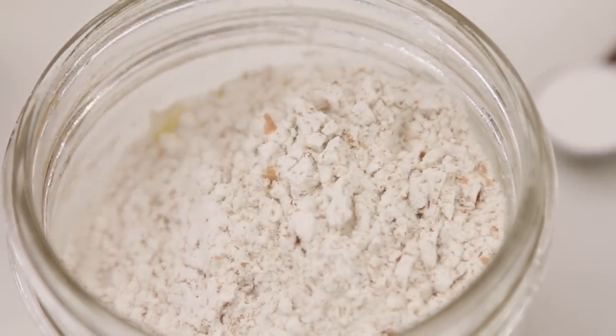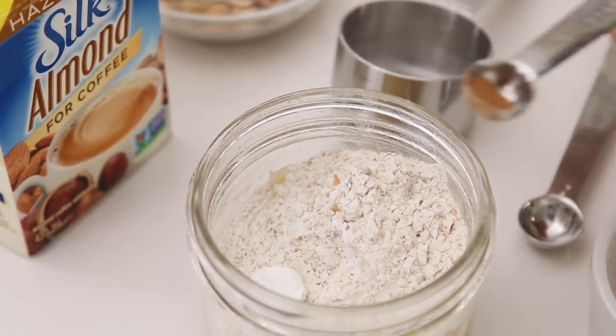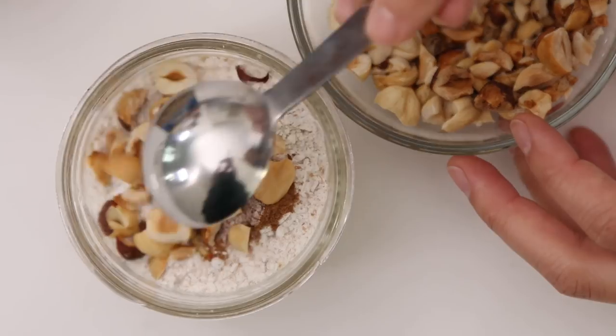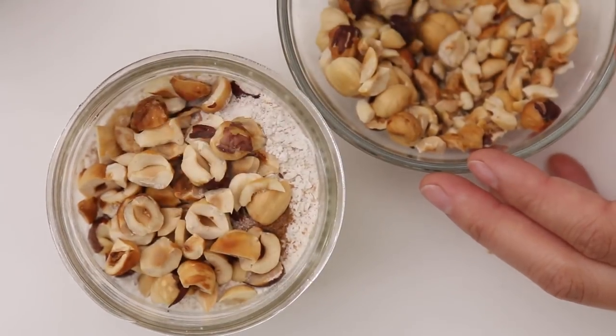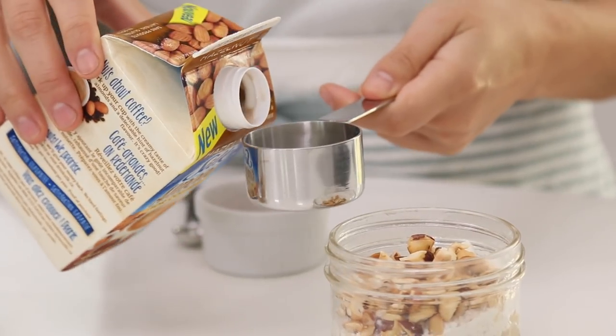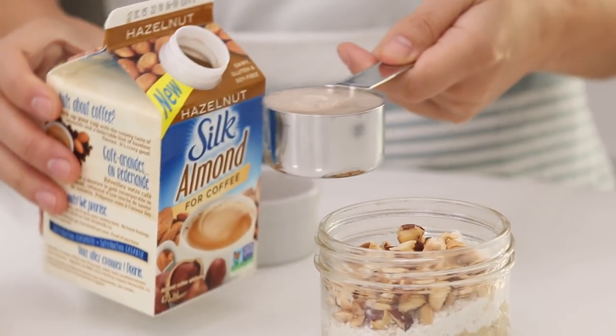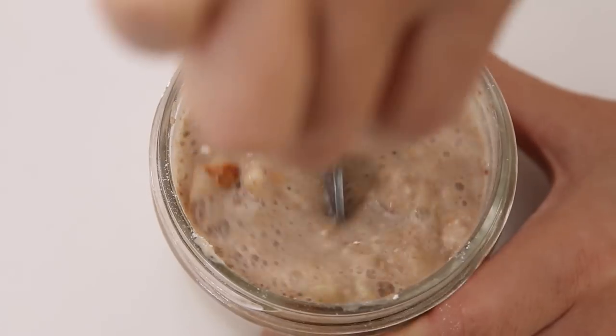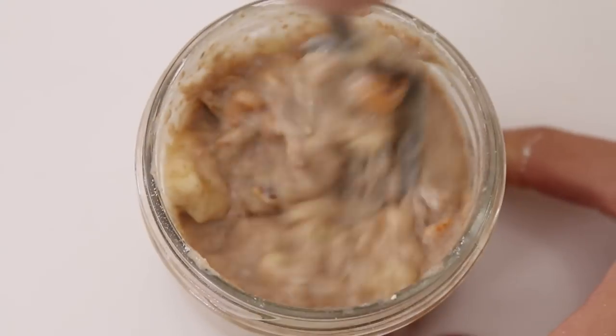Add whole wheat flour, baking powder, a pinch of cinnamon, and a pinch of salt. Add about two tablespoons of roughly chopped pre-roasted hazelnuts. For this recipe we're using Silk Almond for Coffee Hazelnut Flavor — a nice treat in your coffee on Friday mornings, but it's really awesome in this bread pudding since it's how we're getting our sweetness. Add a quarter cup to the batter and stir until well combined.